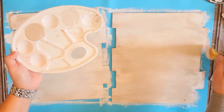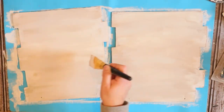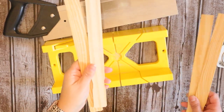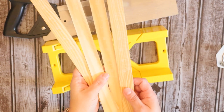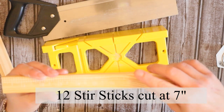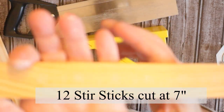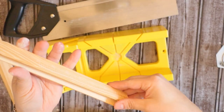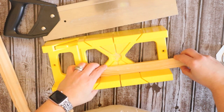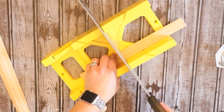Once you're finished with that, let it dry. Now we're going to need some paint stir sticks — I bought mine on Amazon and I'll leave the link in the description box. You're going to need 12 of them, and we're going to cut them at seven inches. There is a measurement on the back of a stir stick to use as a guide. These are not only going to add decoration to the sign, but they'll also allow us to screw in our hanging piece and make sure it's really sturdy and permanent.